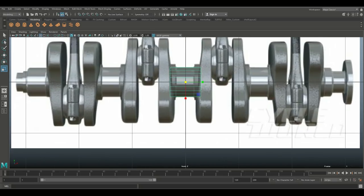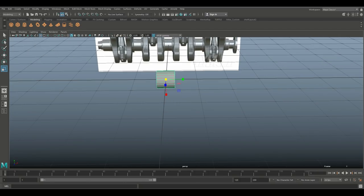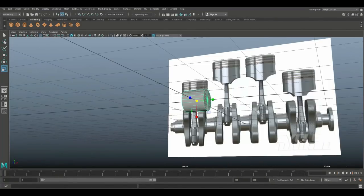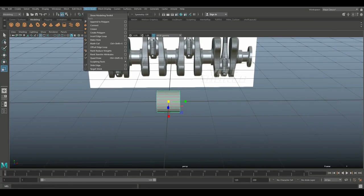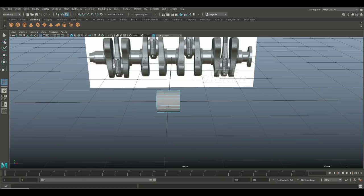Technically we don't need those ends, but that's fine — this is not supposed to be a low-poly model, so I won't worry about it. Next, we go to Insert Edge Loop, option box, set it to Multiple, and set the count to two. We'll put in two edge loops right there.